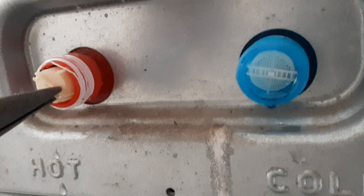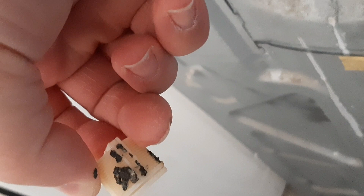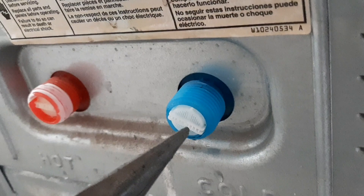Get a needle nose, give it a little turn, and pull it out — just like so. There you go — it's clogged up. Now check the cold side. The cold side won't be that bad — it looks pretty clean in there actually.